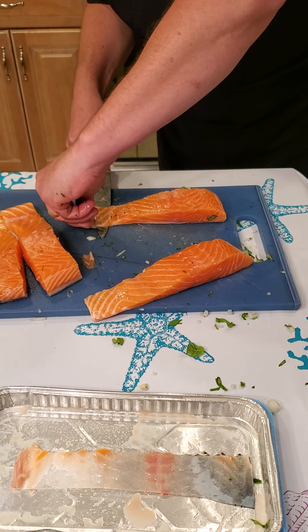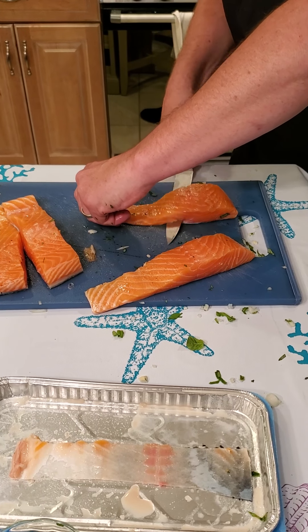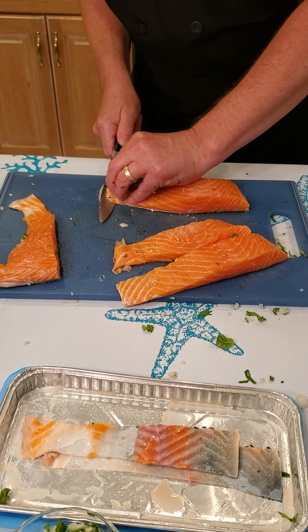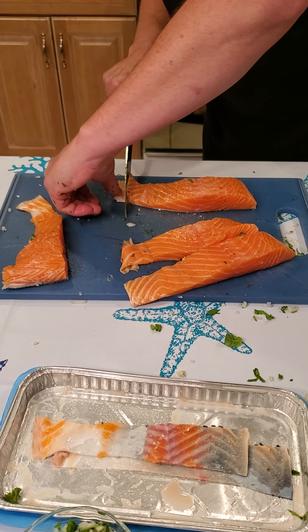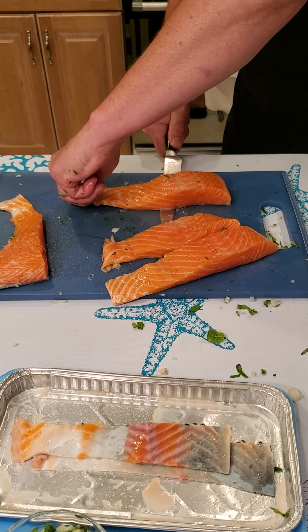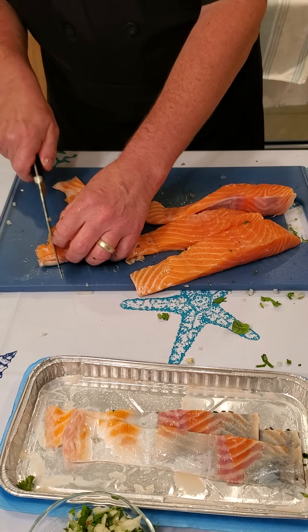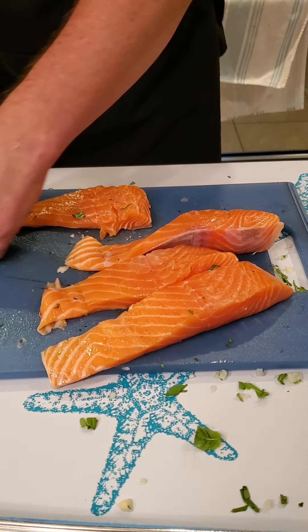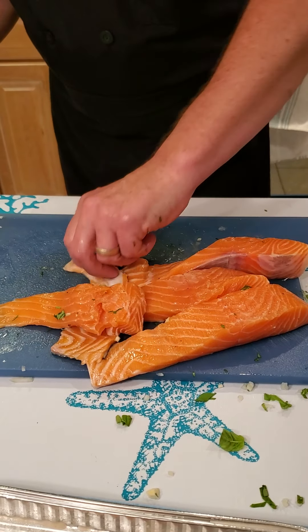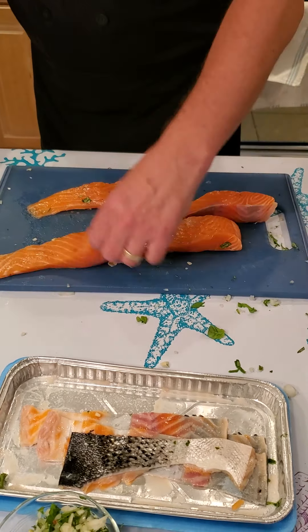Now if we were doing this at a restaurant we would do the whole fish at once, but here at home we do each individual piece. Always cut away from yourself. You could have the fish store do this, but the funny thing is they're going to weigh the fish with the skin on and charge you for that weight. You could eat the skin, but not in this dish. Very little waste, and you can cook that skin up and have nice crispy skin.